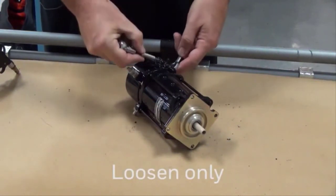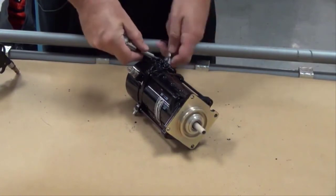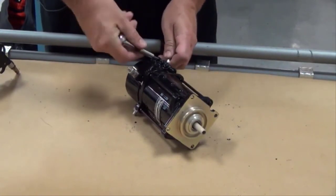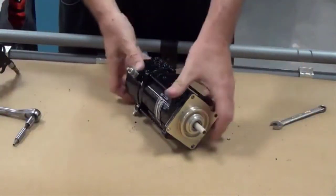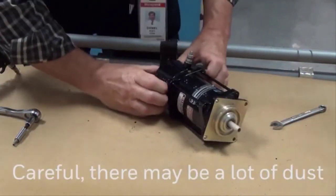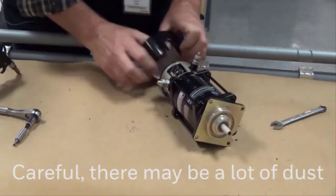First, loosen but don't remove the screws that clamp the end cover to the starter motor. When the screws are loose, slide the end cover off the end bell. Be careful when you remove the end cover, because there may be a significant amount of brush dust that comes out of the starter.